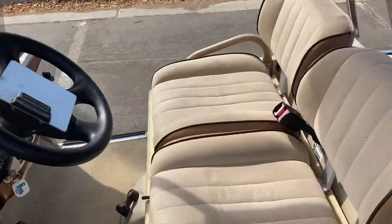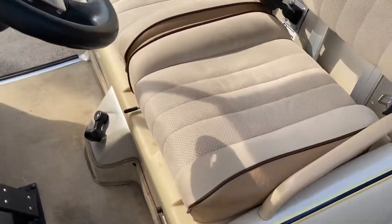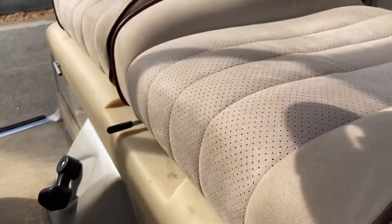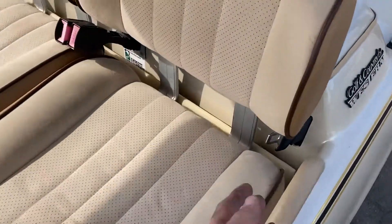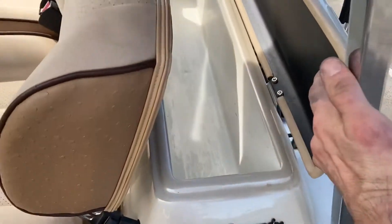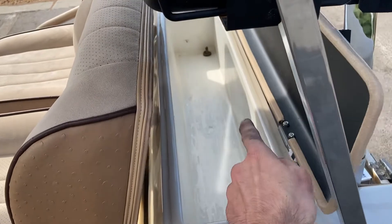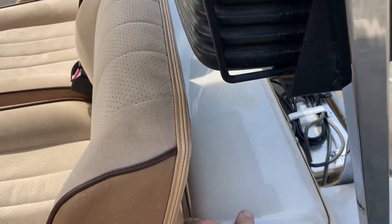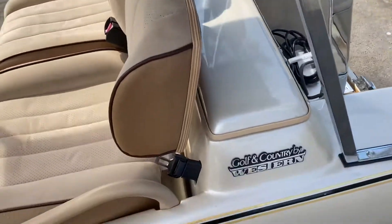These are upgraded microfiber seats, adjustable — so your driver's side will adjust forward and backward. You've got the retractable built-in seatbelts for both. You've got a built-in cooler with a drain hole, that drain hole there in the far corner. You can fill this with ice — it's insulated — and as it melts it'll drain out the bottom.